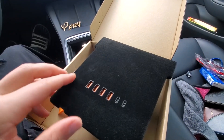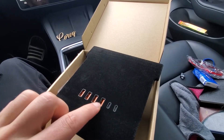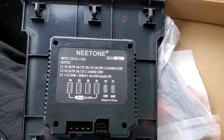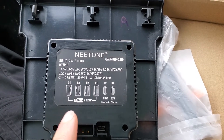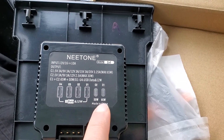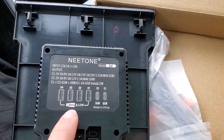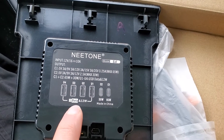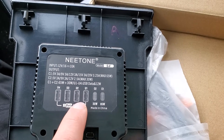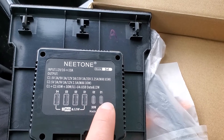It expands out to four regular USB ports and two USB-C ports. On the back it shows us we've got 12 watts for the regular USB, a 30-watt USB-C, and a 65-watt USB-C. I'm not sure yet, but according to the packaging it seems that data is only available on the regular USB ports — I was expecting data on all of them, but we'll see once we install it.